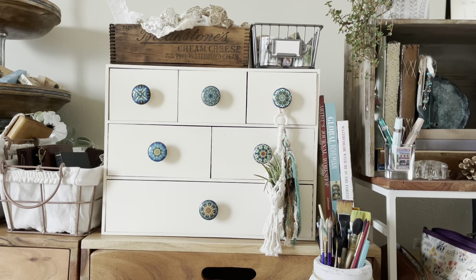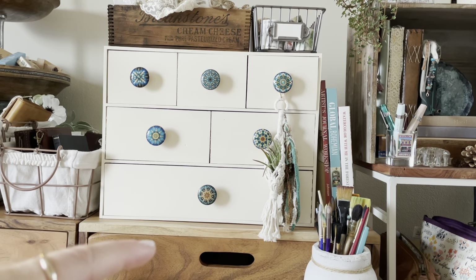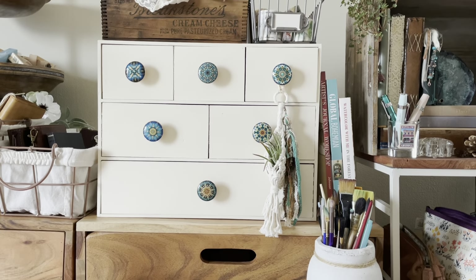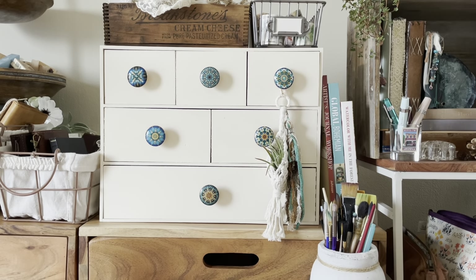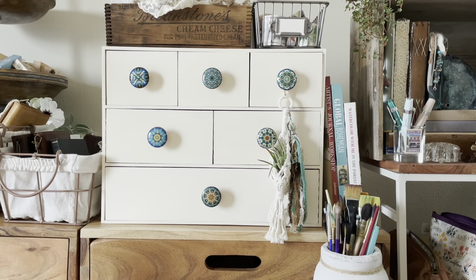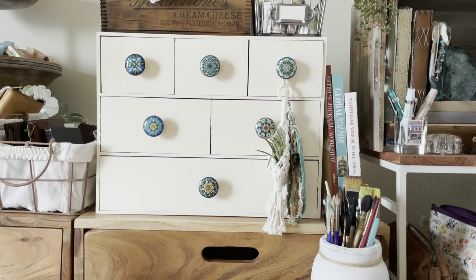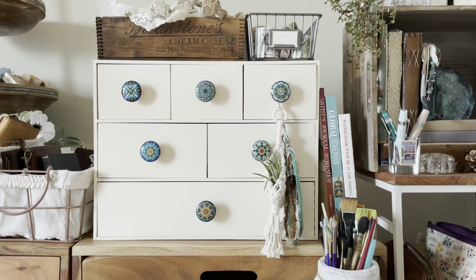So here's my Ikea hack right here. This chest of drawers comes from Ikea — it's the Mopi. I don't know if I'm saying that right in Swedish. It was about 20 bucks and I just needed a place to store my extra glue sticks, tape, distress inks, and I got a set of wax seals for Christmas. I had all these little random bits that I needed storage for, and I didn't want plastic bins, so I thought this would be a little bit cuter.